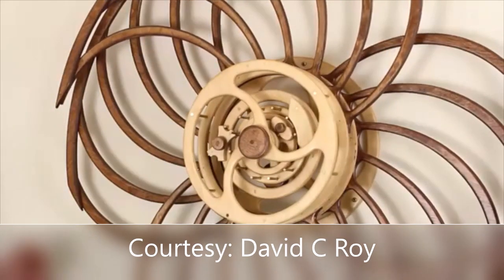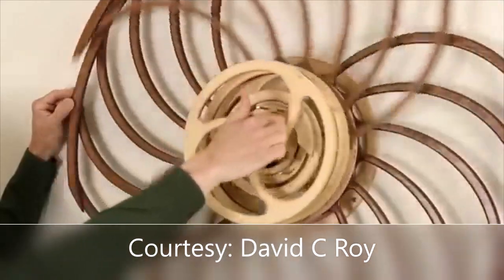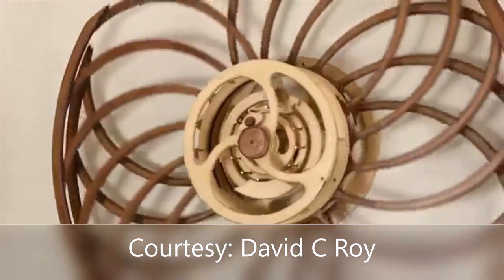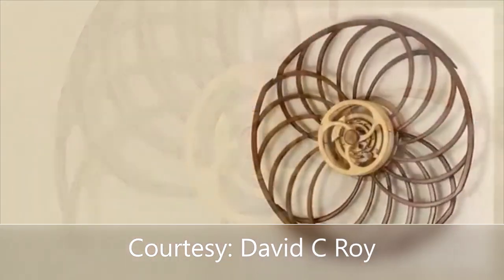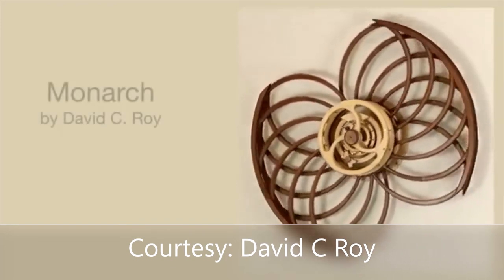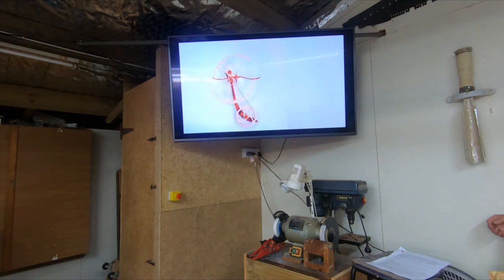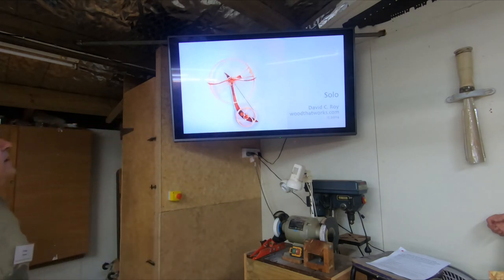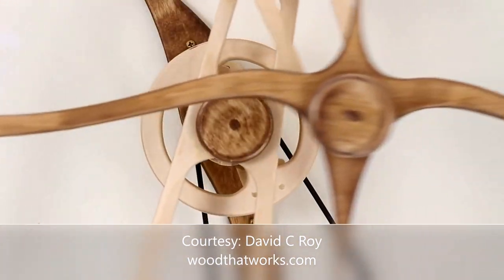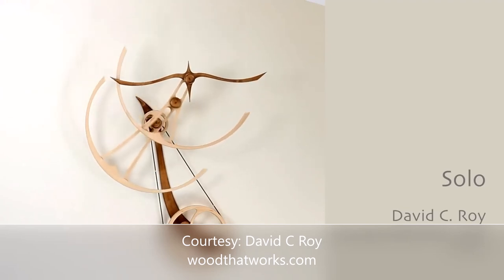All of my sculptures need to be wound. To wind 'Monarch', you hold the back wheel and rotate the front wheel clockwise for 22 turns, let it come to rest, and release the back wheel — it should run continuously for seven to eight hours. This one is called 'Solo'. You can see his constant torsion spring set down here, geared up with a loop that transfers to the escapement up there.